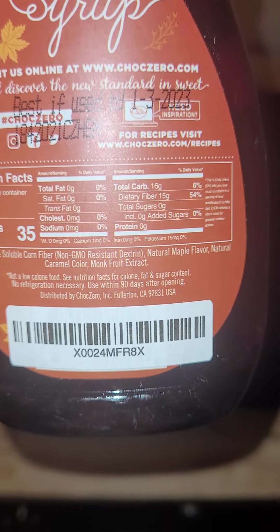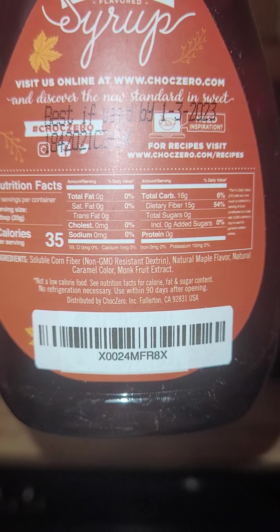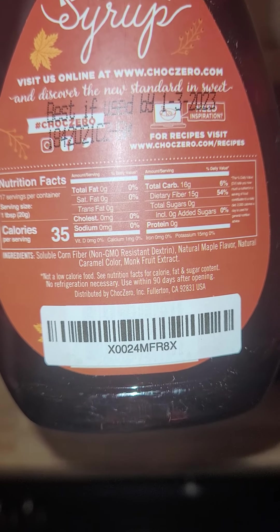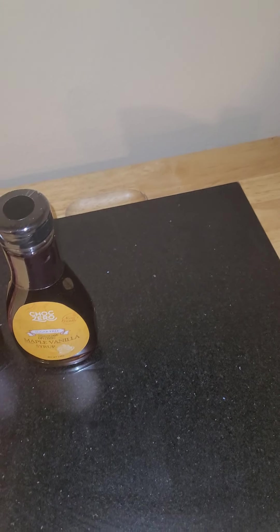They have really great ingredients, a great source of fiber, and they use mostly just natural ingredients. I love that it's sweetened with monk fruit extract — that's probably my favorite sugar-free sweetener.